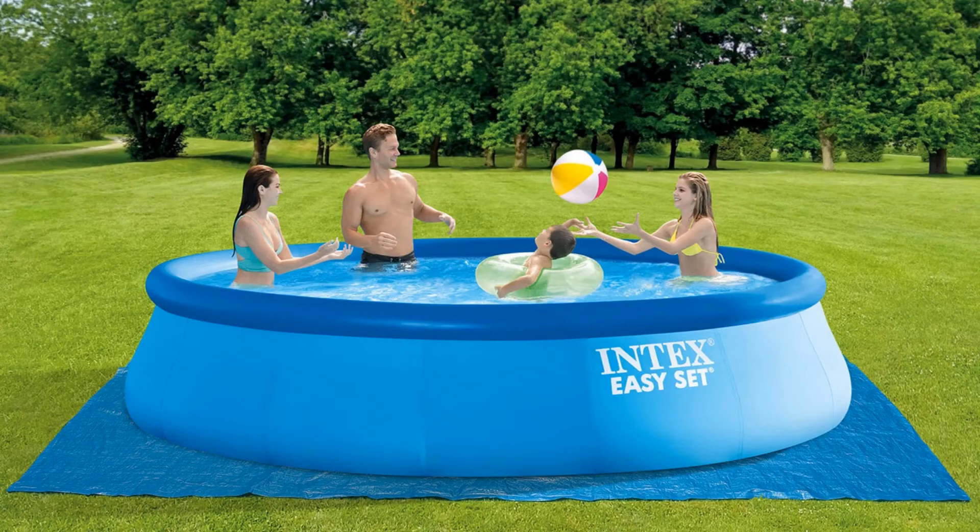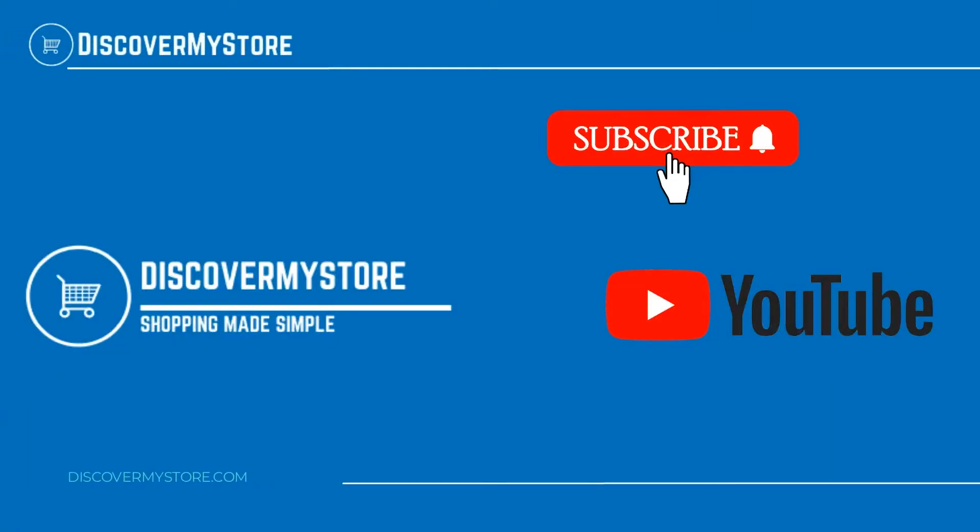For instructions on the assembly and use of the pool, see the manual. Thank you, I hope that information helps. Don't forget to subscribe to our YouTube channel for more relevant tips about your pool and spa. Bye.